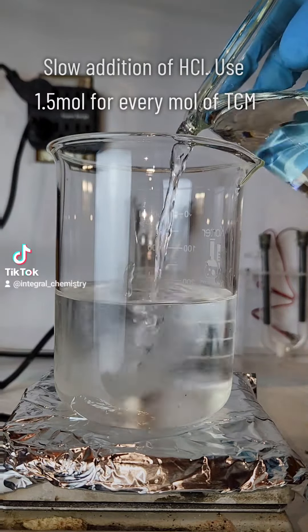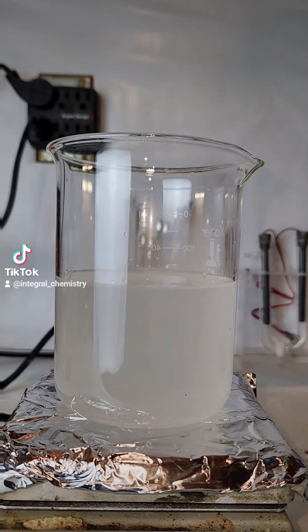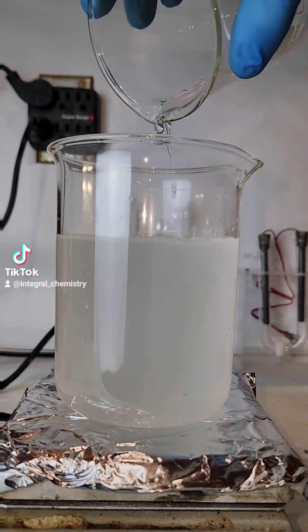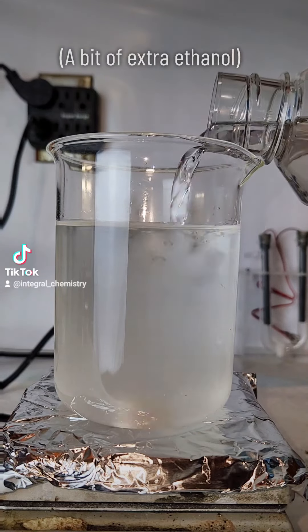Before I go any further, I want to make it clear that this is not an efficient process for synthesizing DCM. If you're looking for DCM, you are better off just buying it, because no at-home process is going to be both safe and efficient.